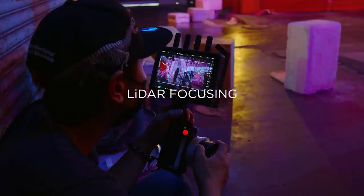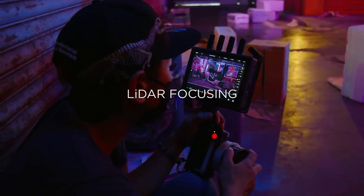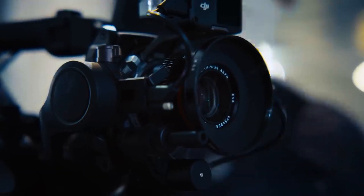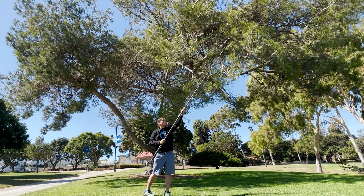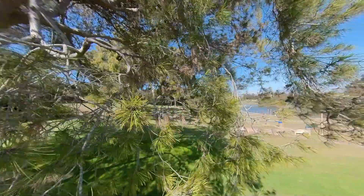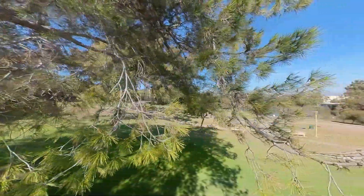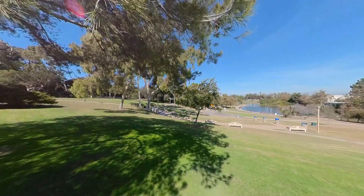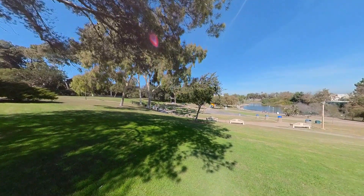The third key feature of the Ronin 4D is LiDAR autofocus, which lets you focus quickly and accurately even in low light. The ONE X2 doesn't have that, but it is panfocal — everything from about 10 centimeters to infinity is going to be in focus, so you'll never lose focus even in low light.